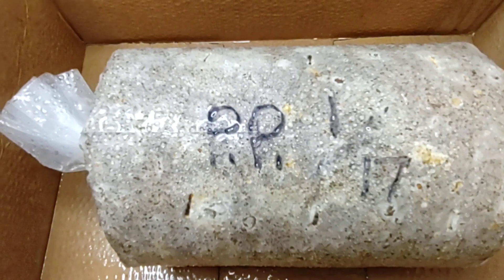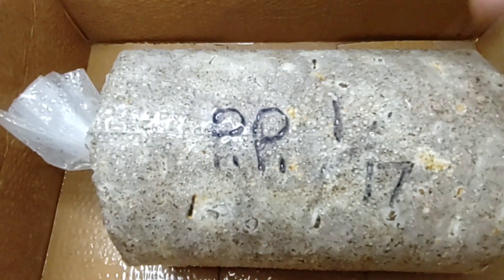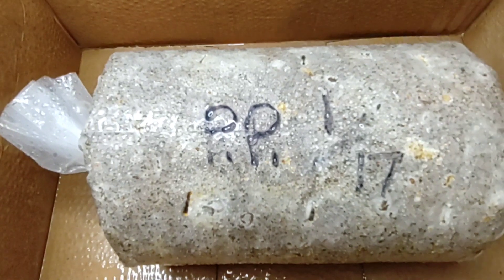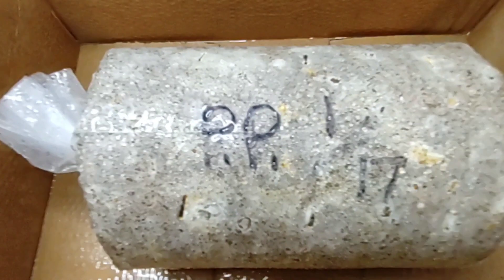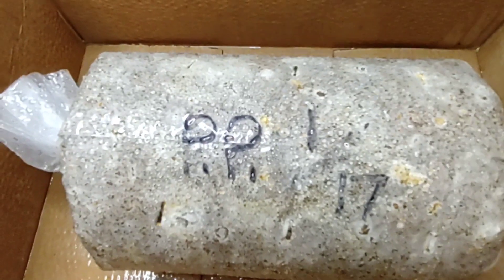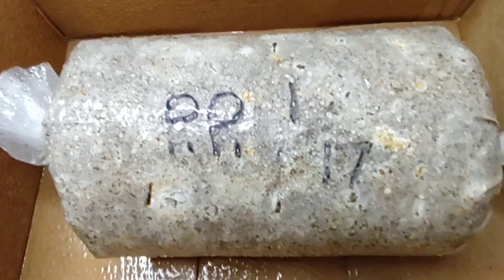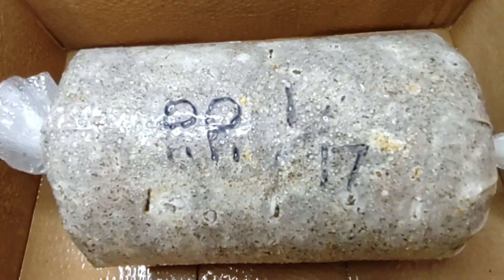After you've harvested your first flush of mushrooms, give it about two weeks to rest. Don't bother spraying your block, don't do anything with it. Make sure it stays at a nice temperature — don't just throw it outside. After two weeks, go ahead and proceed to directly mist your block again — same procedure for three days directly, then start misting to the side to keep it nice and damp inside your box.